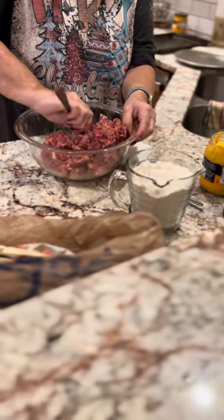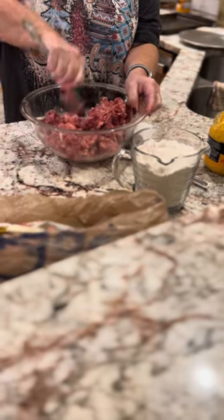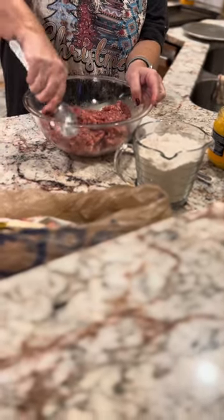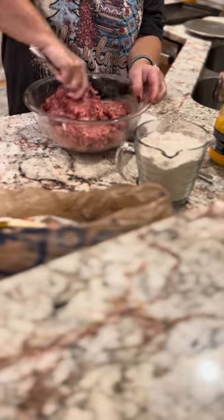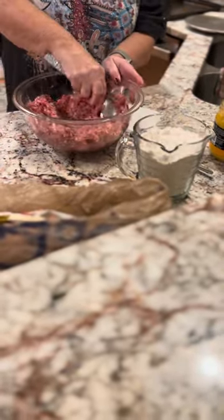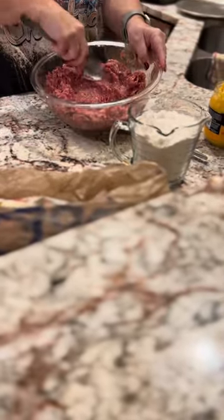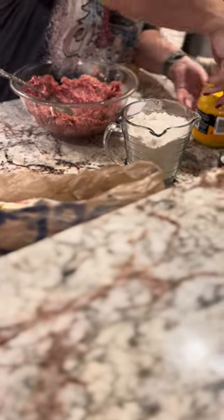That's my oven — I had preheated to 375. So we'll be ready to roll out here in a little bit. I'm going to finish doing all this. It will get mixed even better here in a minute. I kind of make it like a little cannon there so I can put my cheese in it.